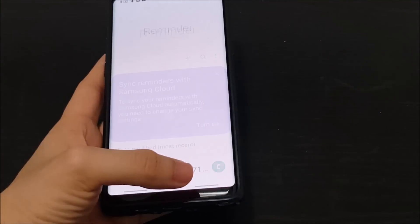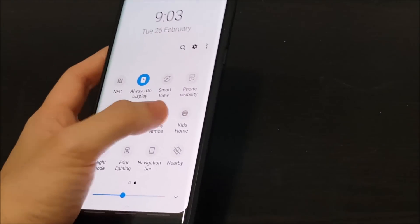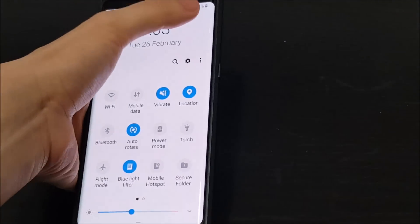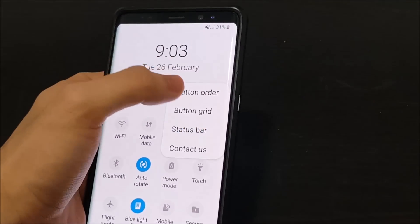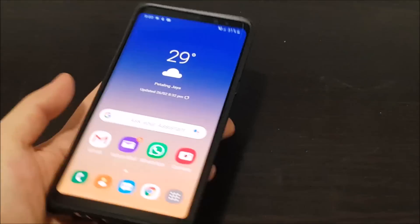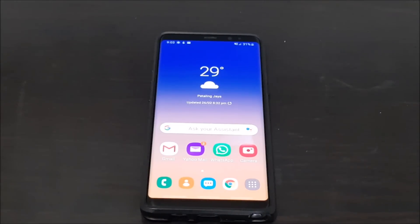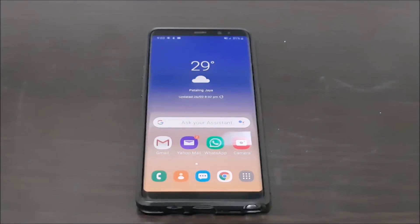The Reminders app has a new look as well — it's a refreshing change for the Note 8. I'm curious about Dolby but we'd need headphones to try it. There's also a new button order option in settings — I thought there might be something new there. That's pretty much it for this One UI update on the Galaxy Note 8. We'll be doing a similar video with the Galaxy S8, which should also get the Samsung One UI update on Android Pie very shortly — stay tuned.